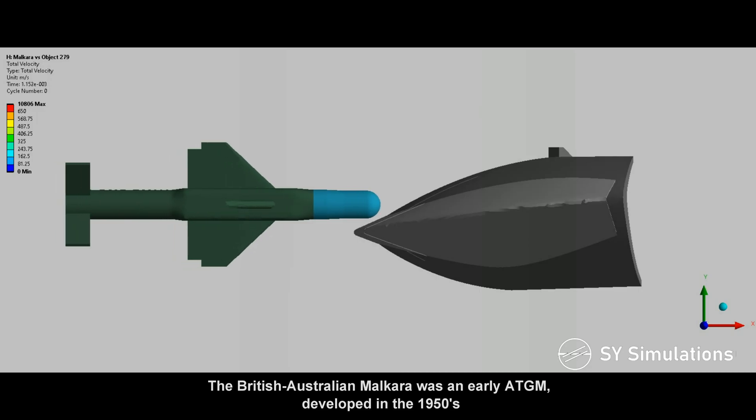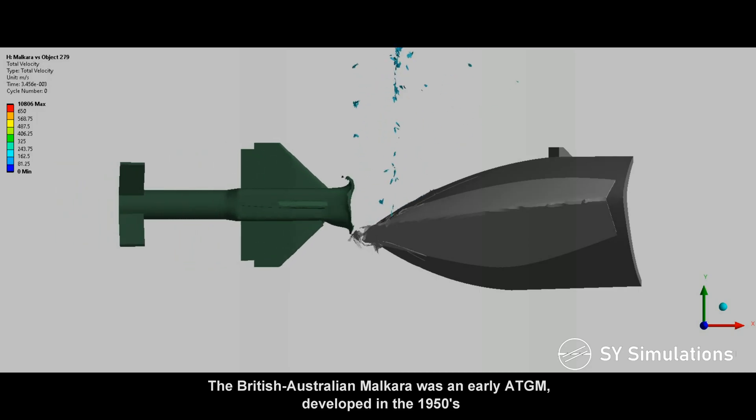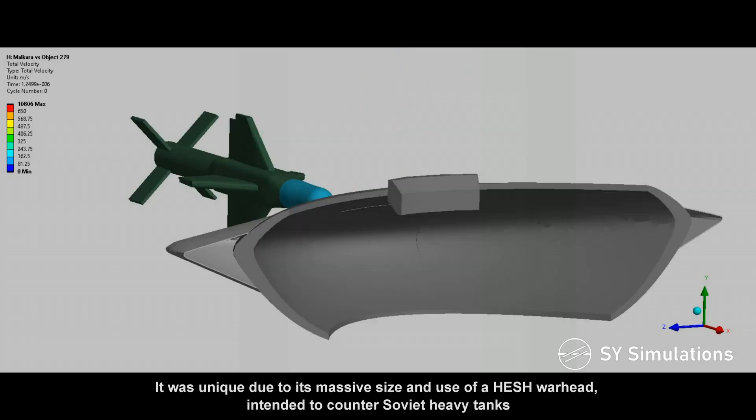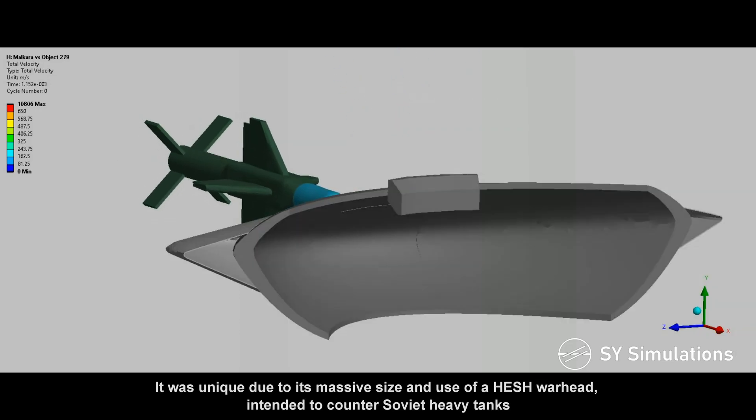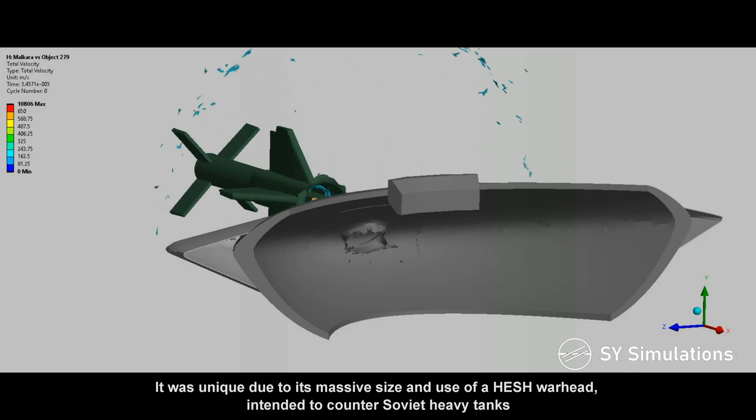The British-Australian Malkara was an early anti-tank guided missile developed in the 1950s. It was unique due to its massive size and use of a high-explosive squash head warhead, intended to counter Soviet heavy tanks.